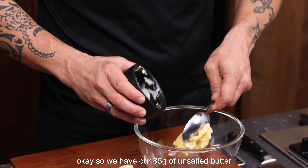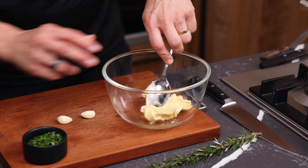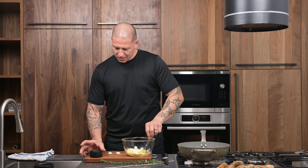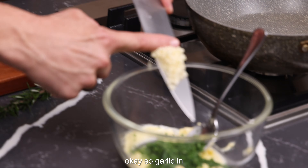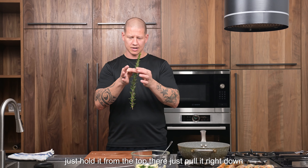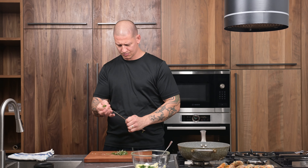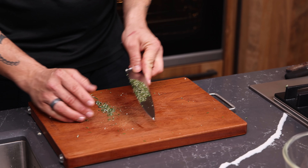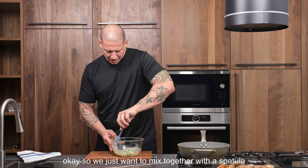We have our 85 grams of unsalted soft butter — I'm just going to give that a little mix around. Nice and soft. Your 10 grams of parsley straight in. Okay, so garlic in. Then with our rosemary, we just want the stalk — hold it from the top here and just pull it right down. Very finely chop it all up nice and fine, straight in.